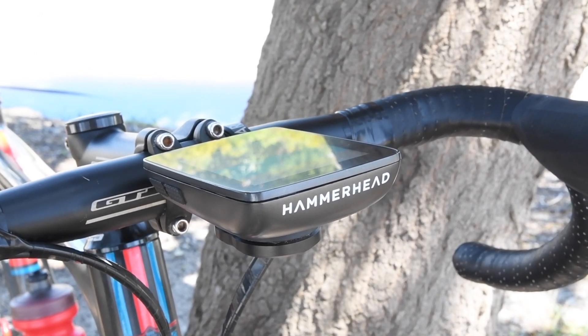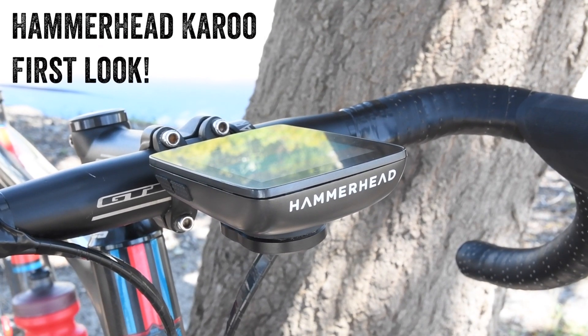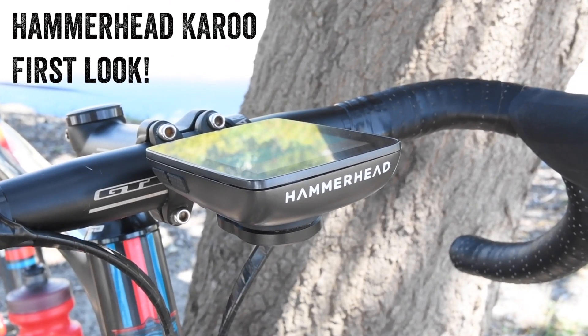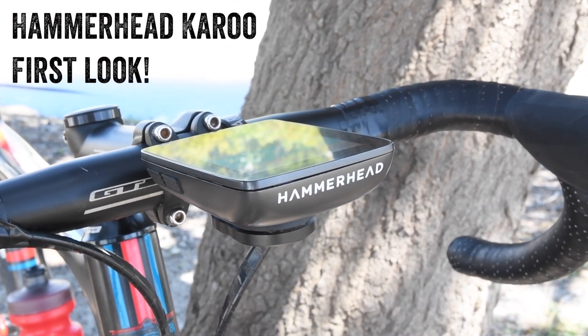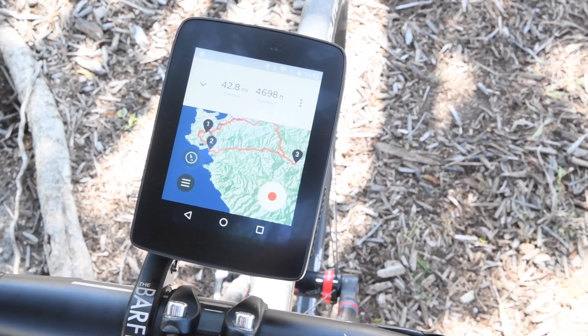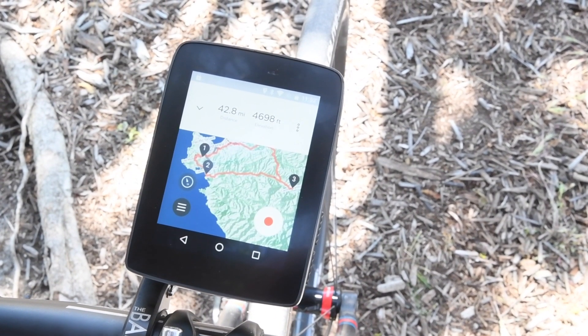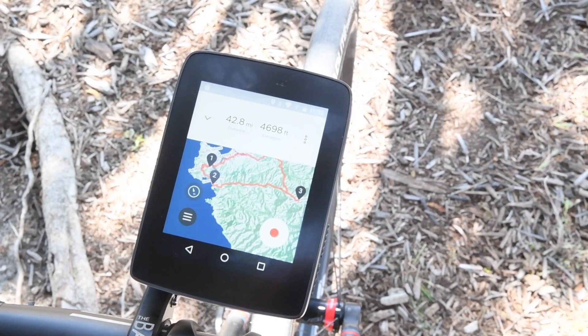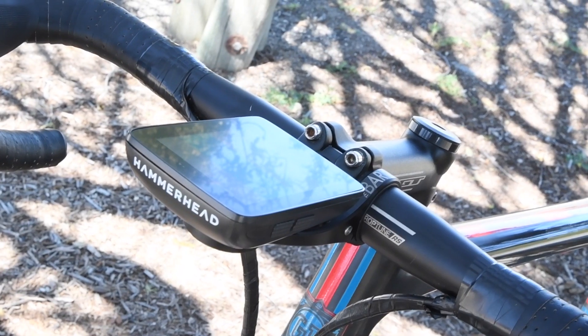Hey folks, it's Ray from DCRainmaker.com here to give a very first look at the new Hammerhead Karoo. This is a new GPS bike computer. It's based on Android. It's got ANT+ as well as Bluetooth Smart connectivity. It's got a touchscreen, mapping, Wi-Fi, and cellular. It's pretty cool stuff, all packed into a smaller bike computer about the size of a Polar V650.